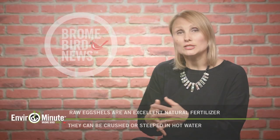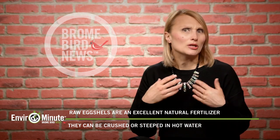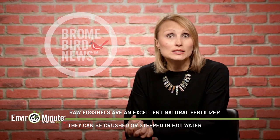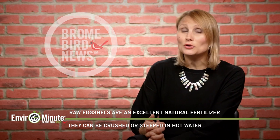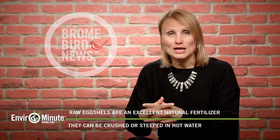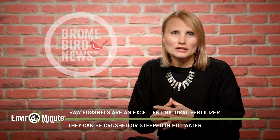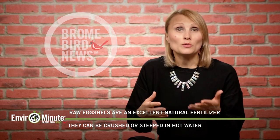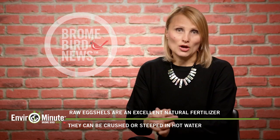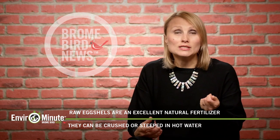Last episode I talked about using cooked eggshells to serve to your birds as extra calcium and grit. This episode I want to talk about using raw eggshells. Gardening season has already started — we have radishes and lettuce growing in our greenhouse and we're prepping all the other beds for other plants later on. We're always looking for natural things to fertilize our garden, and that's where raw eggshells come in handy, because they make an excellent fertilizer especially for your fruit-bearing plants like tomatoes.